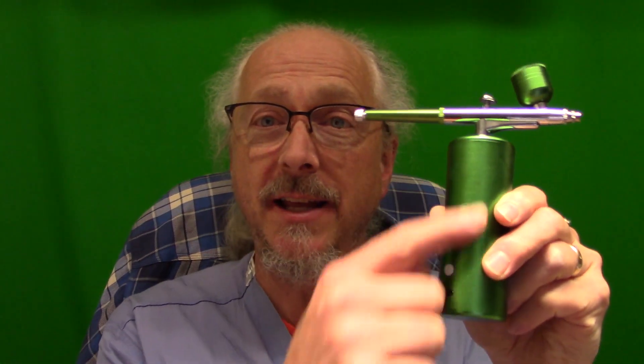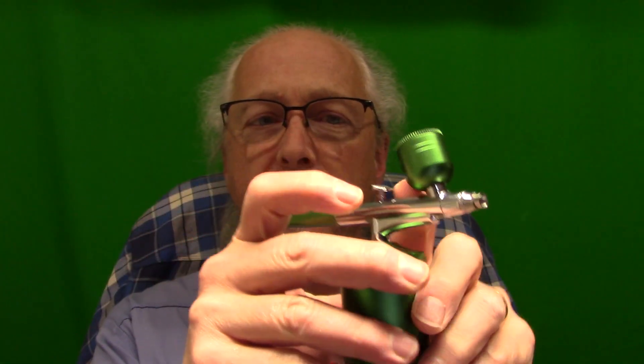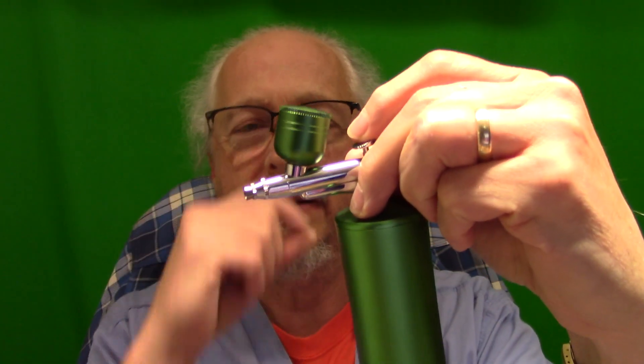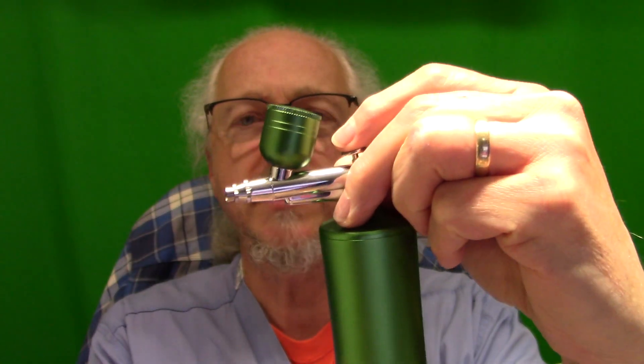First experiments with the airbrush have been really successful. It's a cool little thing - this is the air compressor, you just turn it on. This is your trigger so you can control how much paint you get. And this is the little container, the little bucket for holding the paint. The nice thing is it screws off and there's a bigger one that goes on - you can watch the level through the little plastic.